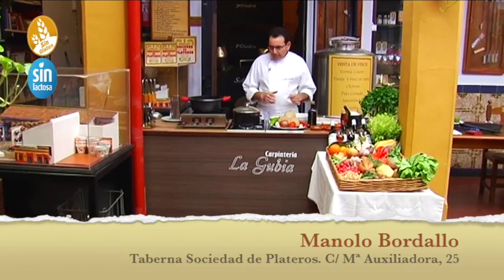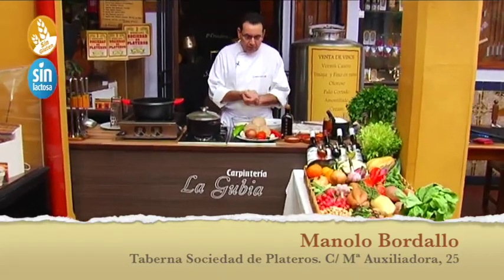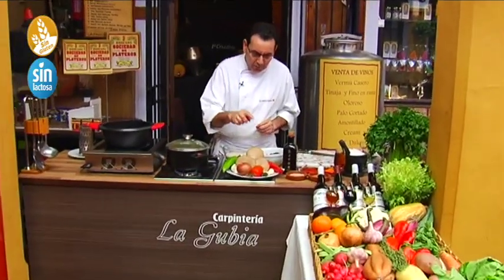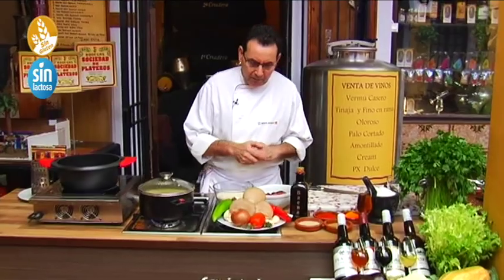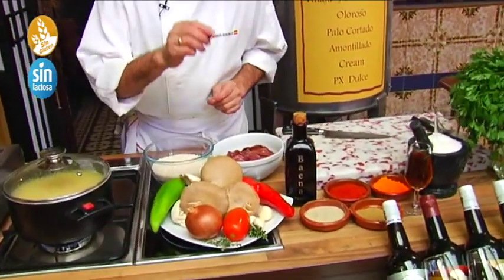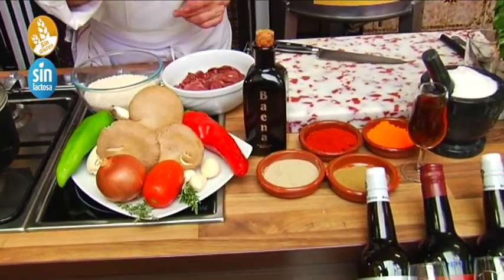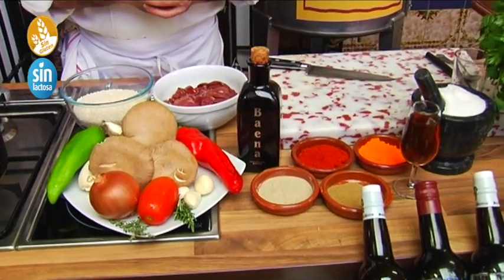The ingredients we are going to use are, of course, the arroz and the higaditos. Then we are going to make a sauce with ajo, cebolla, pimiento, tomate. We are going to season it with a little bit of pimentón, a little bit of azafrán en hebra, a little bit of pimienta, and a little bit of comino.